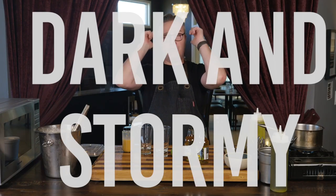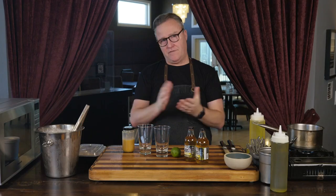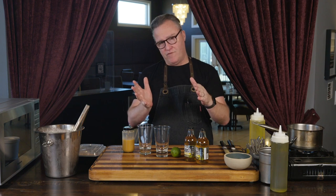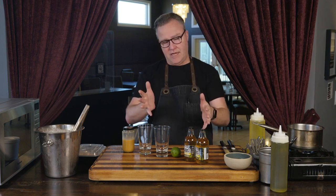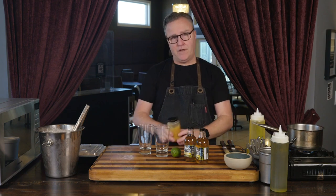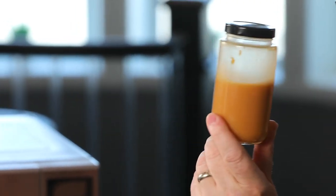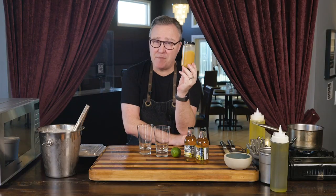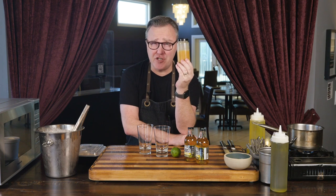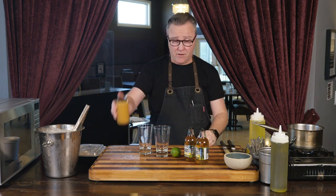Cocktail time. Dark and stormy — dark and butter stormy is probably the best way to describe this. A lot of you are fans of Harry Potter; if you remember the movie there was the butterbeer. This literally has that same kind of flavor profile. We've made it super easy for you. In this jar you have Canton Domain ginger liqueur with Gosling's rum, along with caramel — but a real special caramel that's been infused with fresh ginger. That's ready to go in the container.